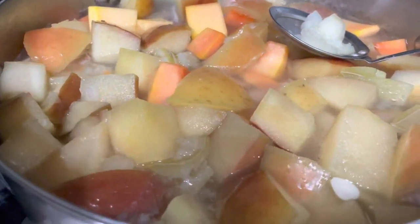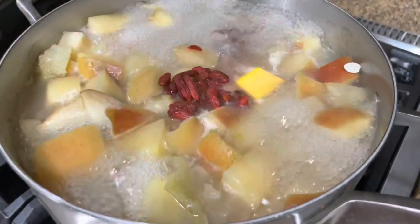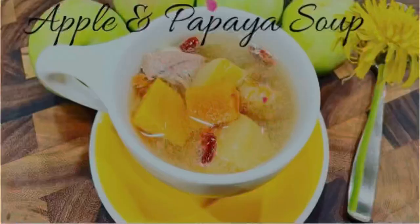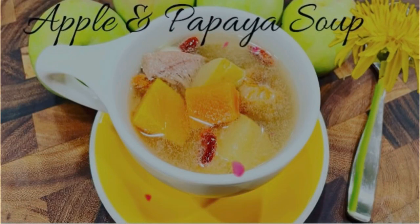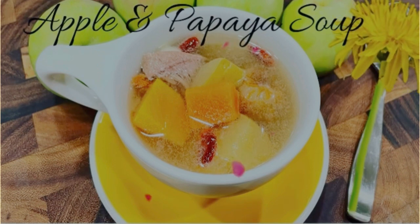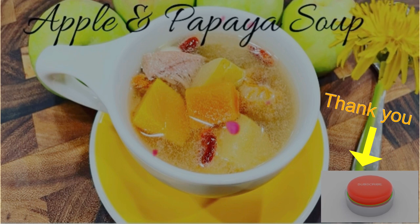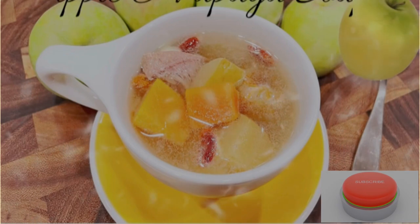Cook the papaya for a good 15 minutes on medium heat as well. Last, add in goji berries and turn off the heat. This is a perfect recipe for a hot summer. Thank you so much for your time — hope you enjoyed this recipe. Please like, share, and subscribe. Until then, I'll see you on my next episode!